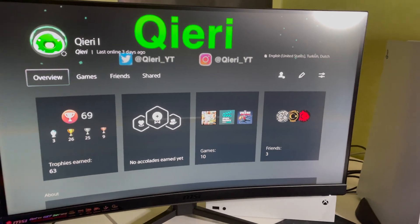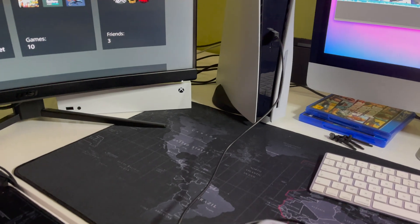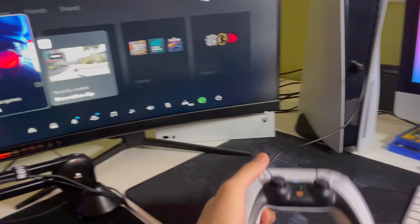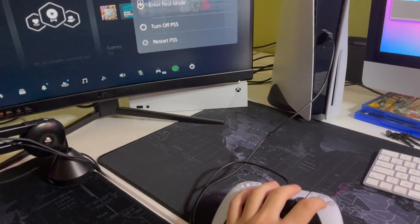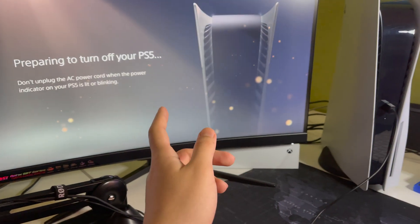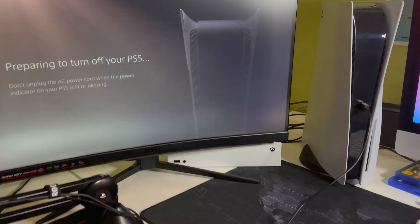First off, what you want to do is turn off your PS5. Make sure it's completely turned off. I'm going to press the quick menu and go over here. Don't enter rest mode guys — if you enter rest mode you cannot do this, you cannot even enter safe mode.